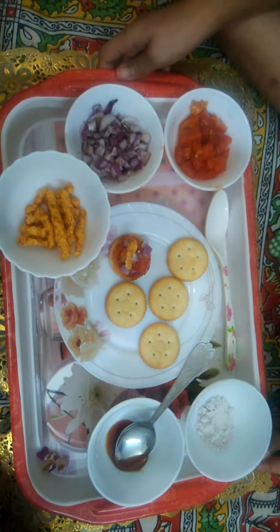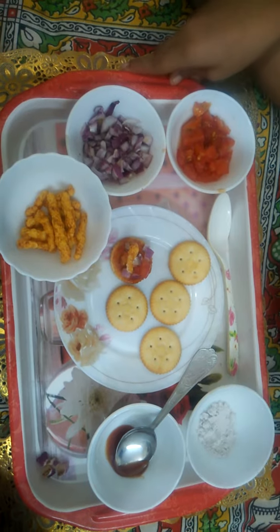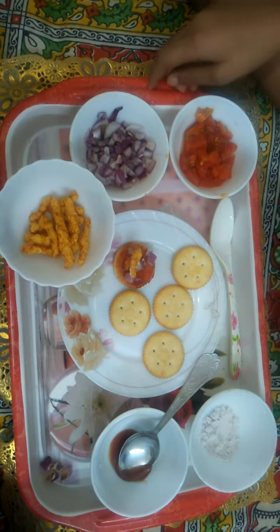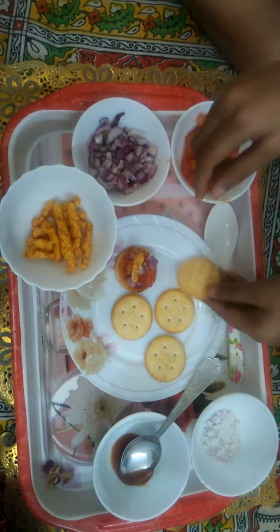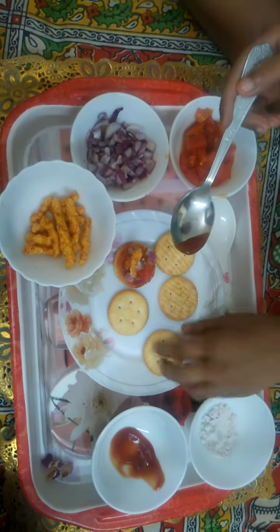Hello everyone, today we are going to make a no-fire cooking video for cakes — Monaco Bites. First, we will spread tomato ketchup on every biscuit.